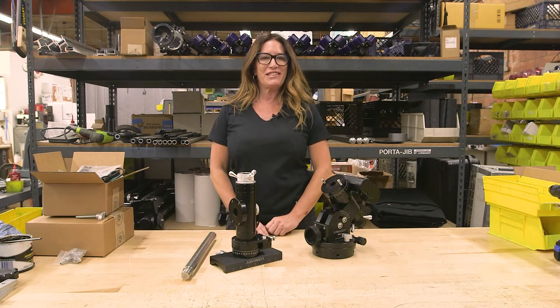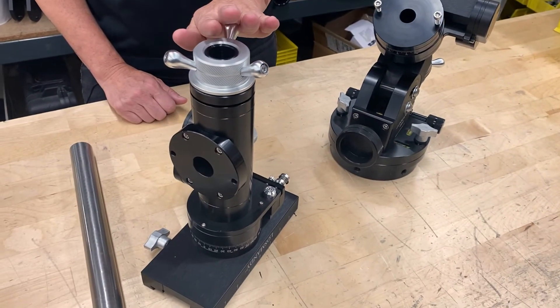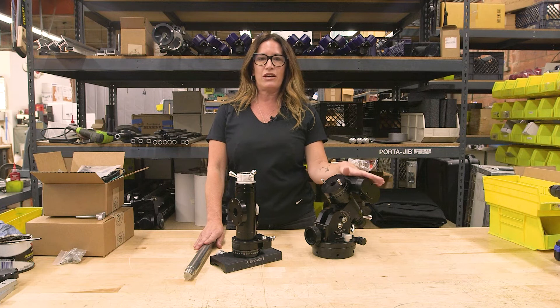Last but not least, here's the mount head. You will receive an RA axis, a DEC axis, and inside the DEC axis box you're going to receive the counterweight shaft. We do ship these separately to keep both axes protected during shipping.